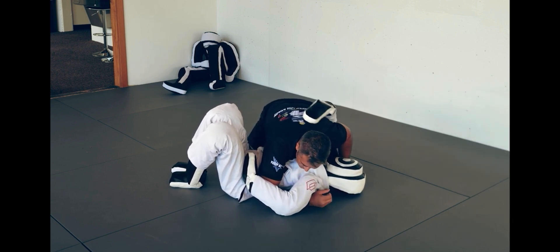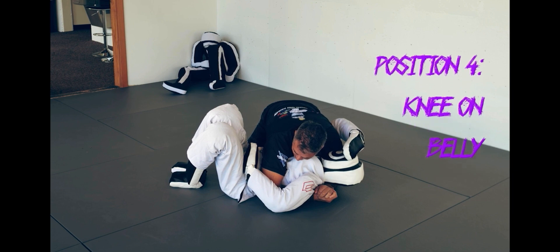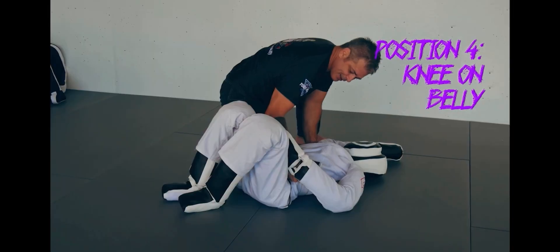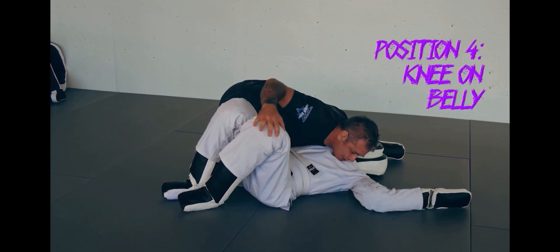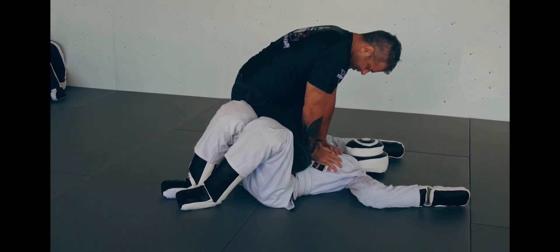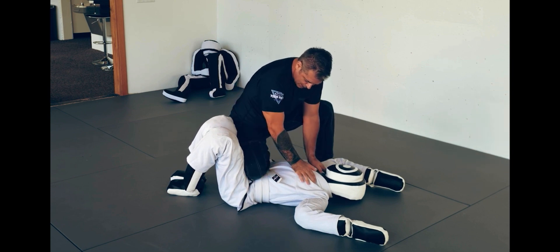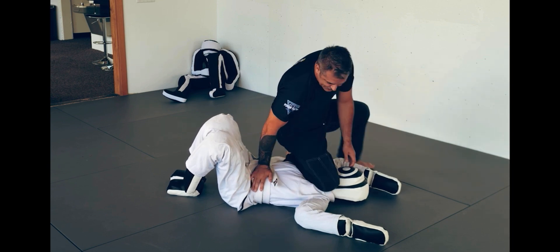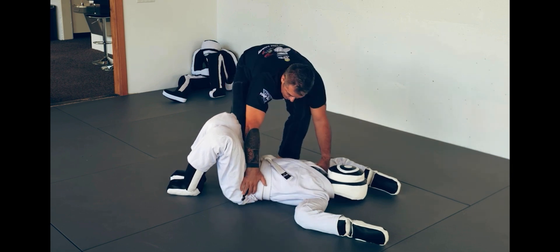Going back to side control, we move into position number four: knee on belly — some people call it knee on stomach, same thing. Some people will tell you hands on the belt, hand on the collar; others say put the hands on the floor, or hands on the pant and the collar. But knee on belly is just this: you're going to have your foot up off the ground. The knee on belly is pushing down on the diaphragm or the sternum. Sometimes brutal people put the knee on belly up on the throat, but typically your foot is off the ground.